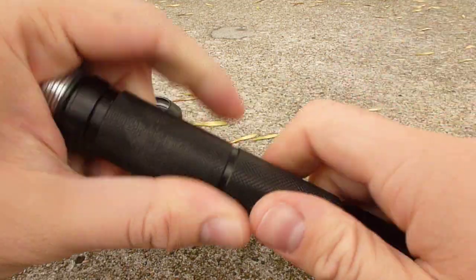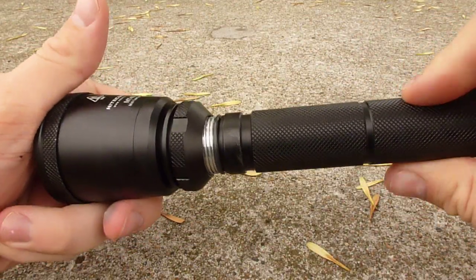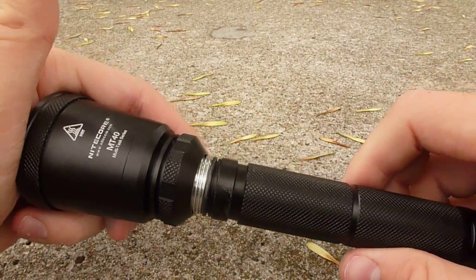So this has been a quick video overview of the new Nitecore MT40. Again, if you'd like to see a full review, you can follow the link in the description below. Thanks.